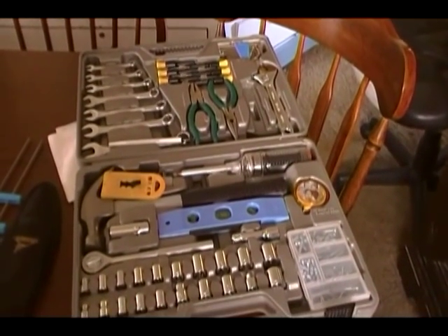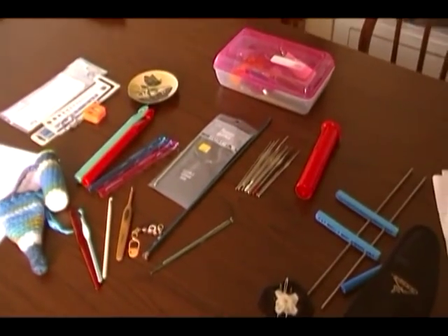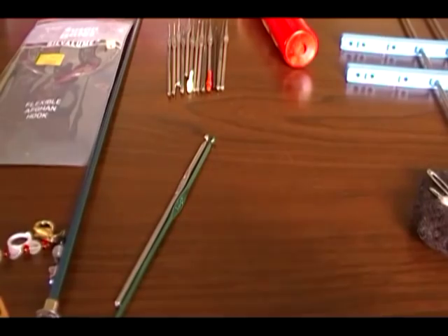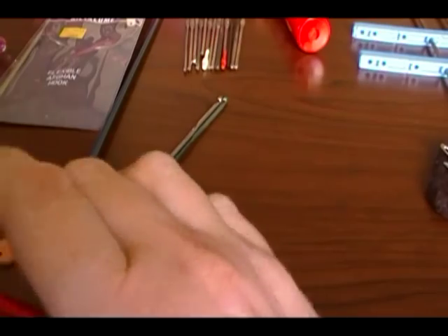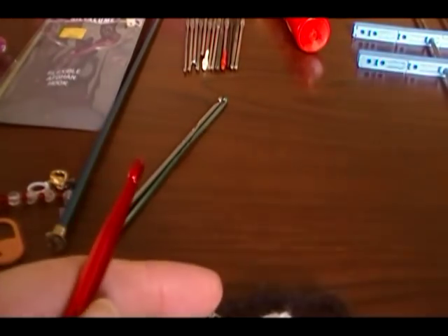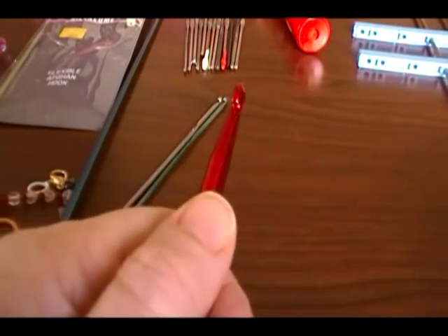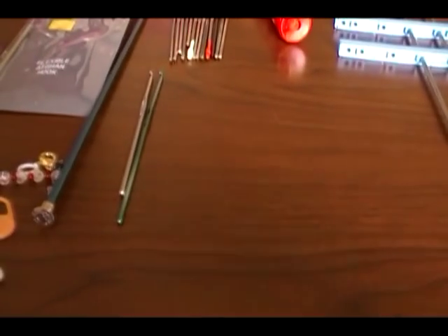We are going to talk about the things you're going to need to crochet — your basic tools. They're really simple: you're going to need a crochet hook, a yarn needle, and a pair of scissors. That's your basic tools. Now when you go into the store to buy your crochet hook, your yarn needle, and your scissors...